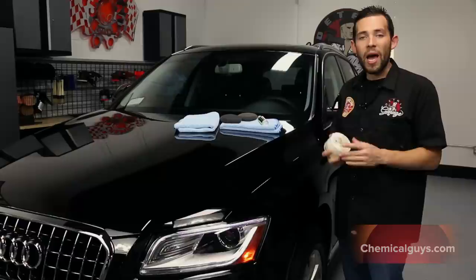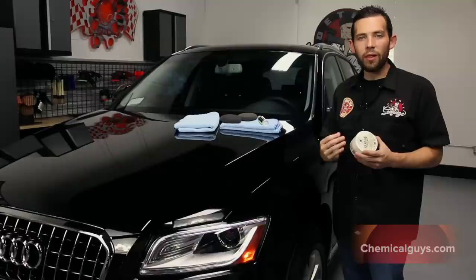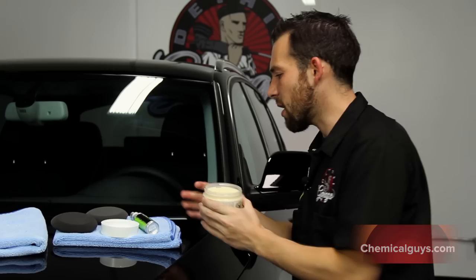It also has natural citrus extracts that are grown right here in California, so we use the all-natural high citrus extracts inside the Paste Wax to give a unique orange smell, a smooth wet look, and an easy on, easy off application.